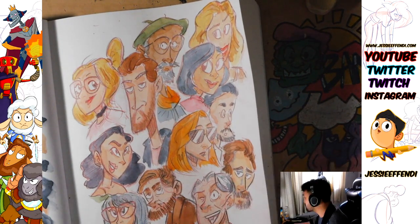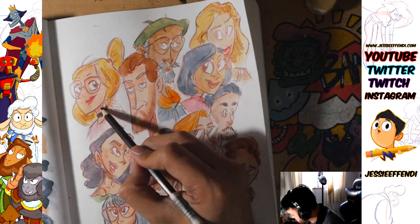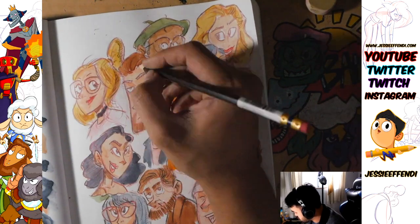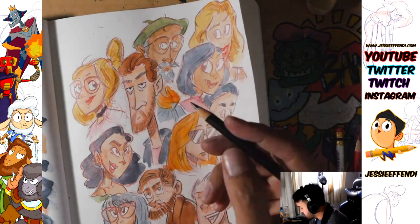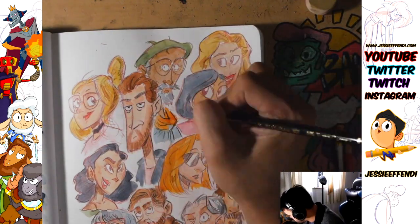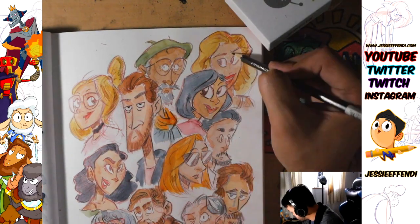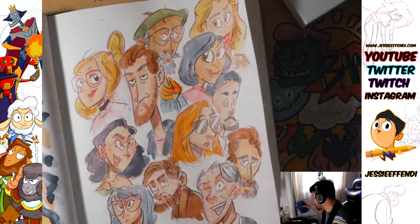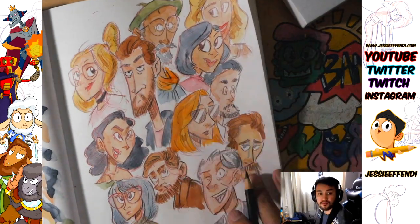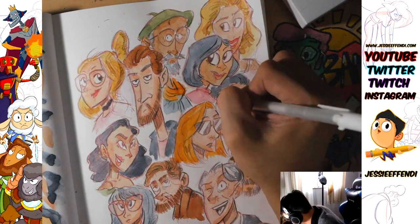I do definitely want to do some more cafe sketching and urban sketching, and I probably will in the near future. I want to try going out to a coffee shop once a week to get some drawings in. That way, if I want, I can take those drawings from the coffee shop, put them on stream, and either ink or do some refining sketches over them, then add some watercolor or something over it.